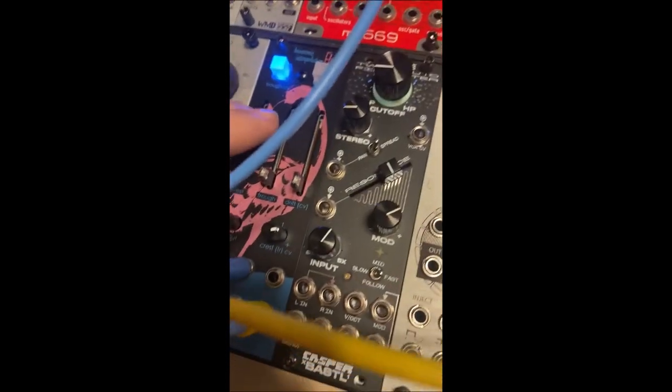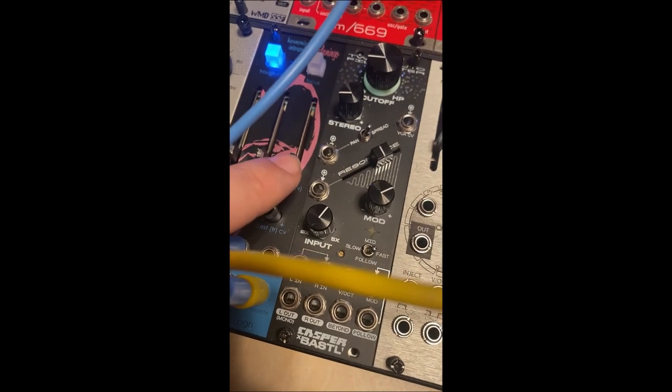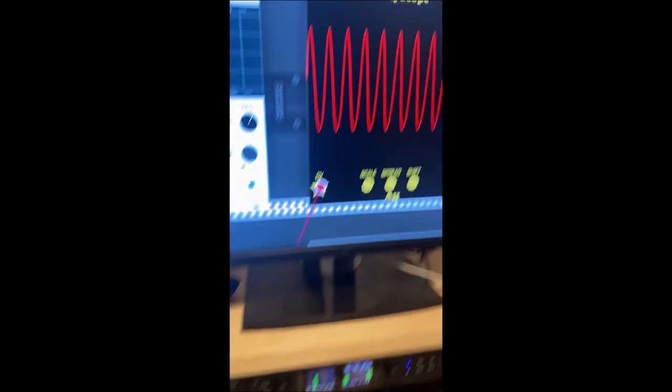And then, perhaps even more interestingly, when we adjust the center — which is kind of like the DC offset of the waveform, it's called the drift — we almost get this playthrough of a harmonic series.